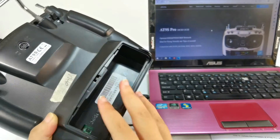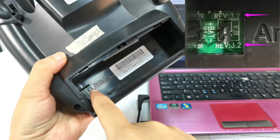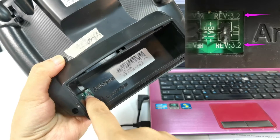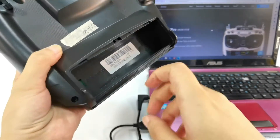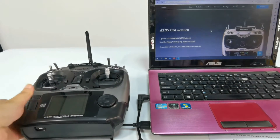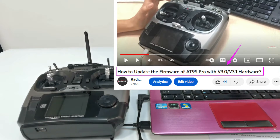Remove the battery cover and battery. We can see there is V3.2 next to the pins, which means the hardware version of this ATLINE Pro is V3.2. This video is about how to update the firmware of ATLINE Pro with V3.2 hardware. If the hardware version of your ATLINE Pro is not V3.2, check another tutorial for firmware update. The video link is in the description of this video.